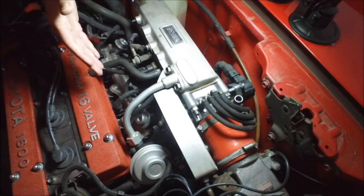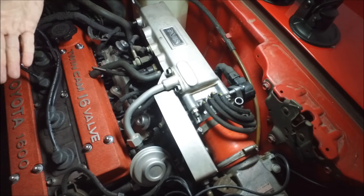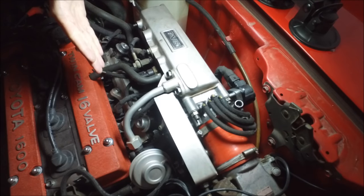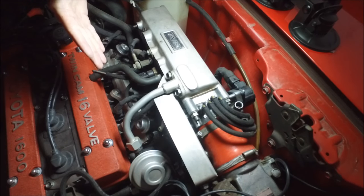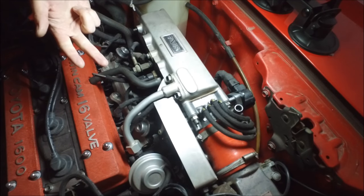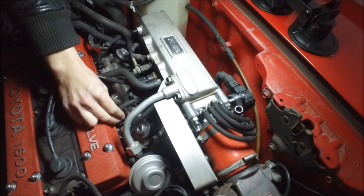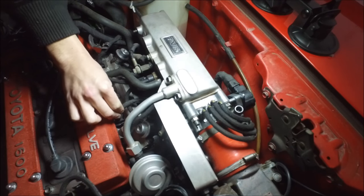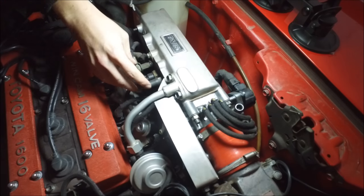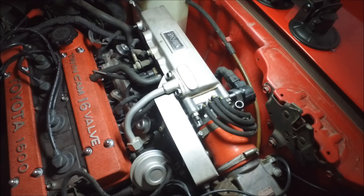Since our spark plugs look okay, that means we probably don't have any problems with fuel pressure. However, if your spark plugs don't look good, the next best thing to look at is your fuel rail — you can check whether your injectors are firing, whether you have leaking injectors, or if you have bad fuel pressure. The fuel rail is what is below all these hoses.